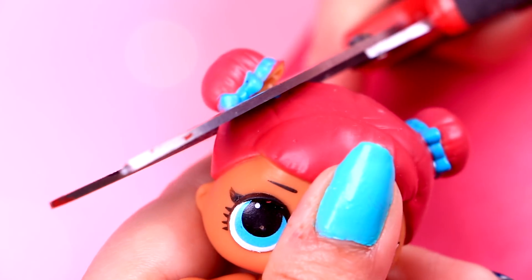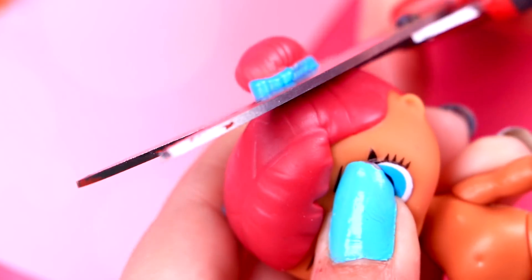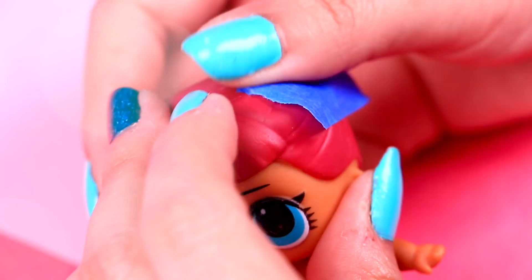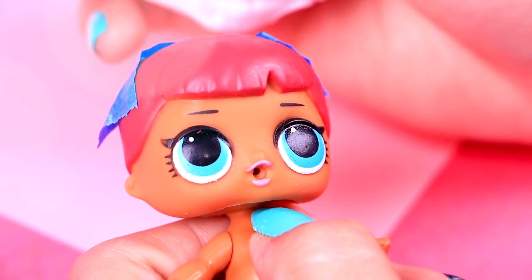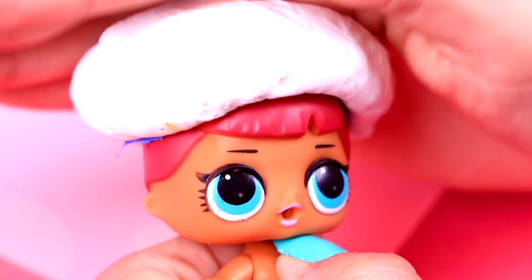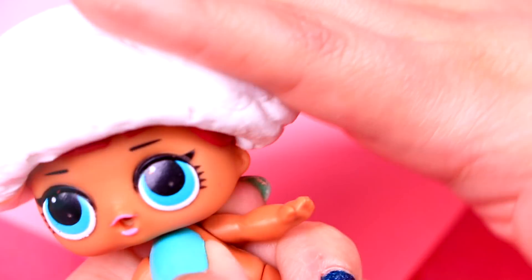We will do the same with the second doll, that's for Jasmine, whose hair is super long, so let's cut out her buns! Then we will cover the holes left with tape! Now we will put a big piece of foam over her hair. This time it really has to be a big piece because Jasmine's hair is so voluminous! Now we're just perfecting her little ponytail, which will have a curve like this!